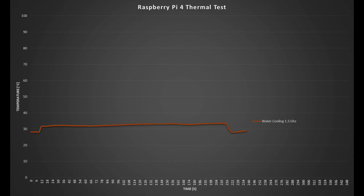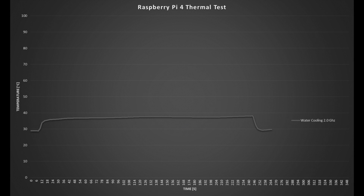Starting the 1.5GHz test, the idle temperature is just 28 degrees — over 10 degrees lower than the Ice Tower and 20 degrees lower than the heatsink-only option. There was a noticeable spike when the test started, but it remained fairly constant at 32 degrees for the full 3.5 minutes, dropping back to the starting temperature almost instantly when stopped. At 2GHz, the starting temperature was again around 28 degrees, with a spike on start but stabilising around 38 degrees, and I ran it for 4 minutes before stopping.